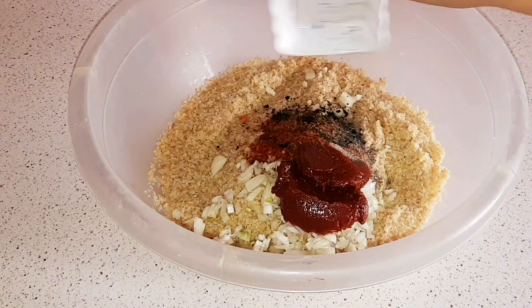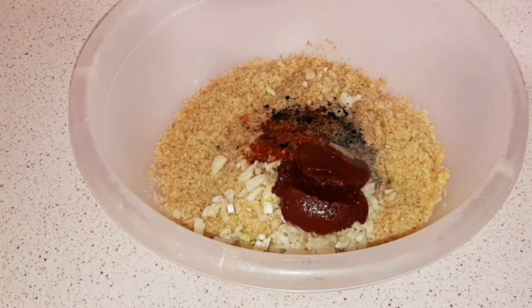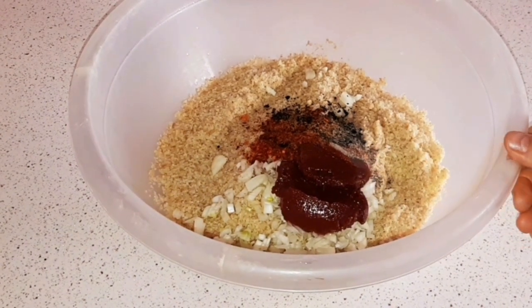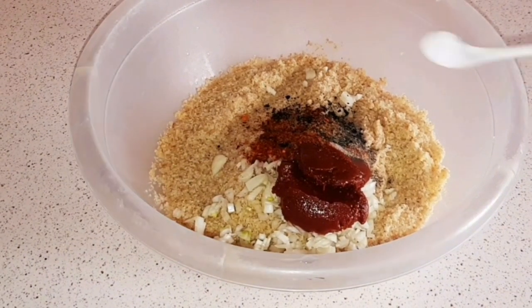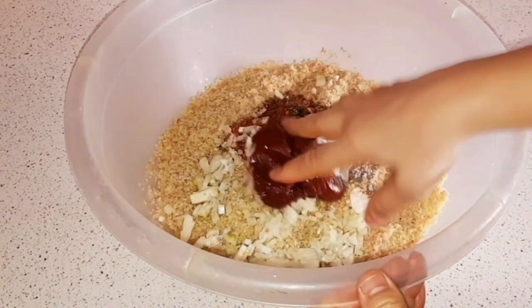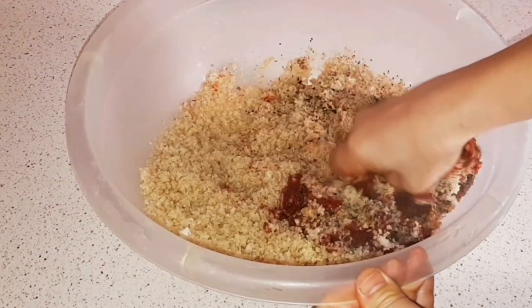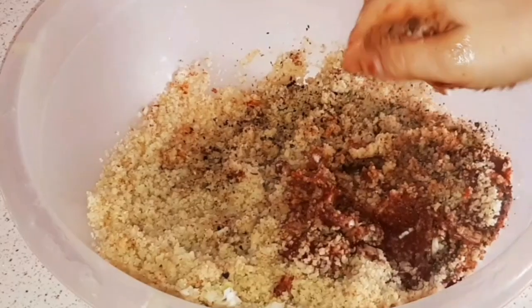Kısırda baharatlar çok önemli — tuz, biber, karabiber, kimyon. Baharatlarımızı ekledik. Bir çay kaşığı da tuz ekleyelim; salçalar tuzlu olduğu için çok fazla koymayalım, kontrol ederek koyalım. Güzelce yoğuruyoruz. Yumurtalı kısır yapıyorum arkadaşlar, çok lezzetli çok güzel bir kısır.